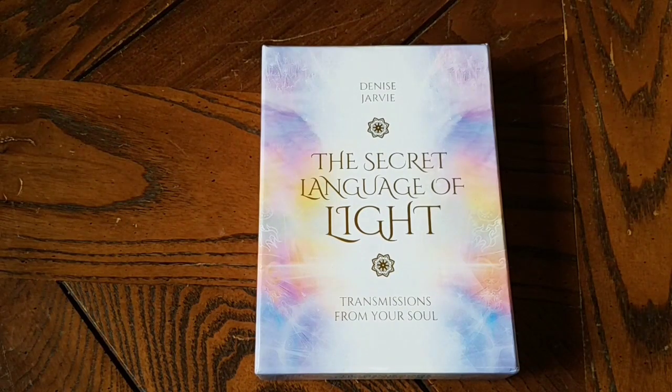Good morning, honeybees! This is Alyssa with Twin Cup Tarot, and this is going to be a review and flip-through of the Secret Language of Light cards by Denise Jarvie. This deck is amazing if you are working on trying to heal in any sort of capacity — clear blockages, heal chakras, heal traumas from your past. It's really great for helping guide you in the correct direction, uplifting you, motivating you, and talking about self-love and loving others. It's an absolutely beautiful deck.